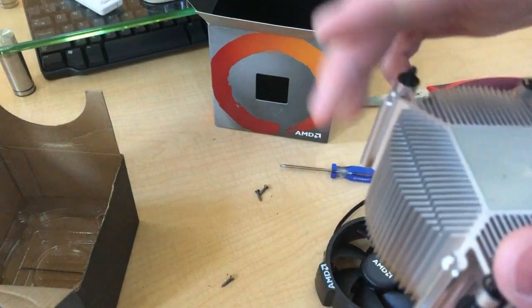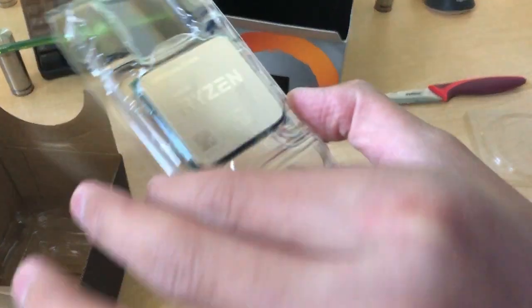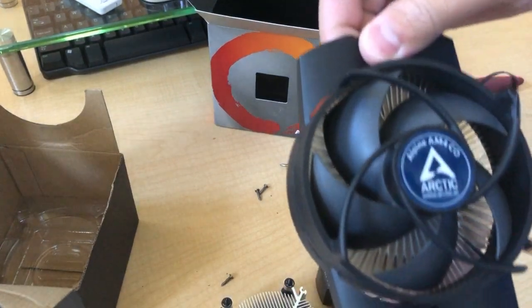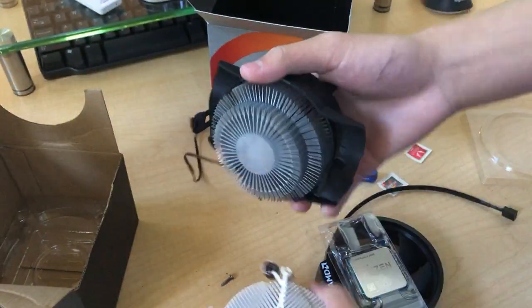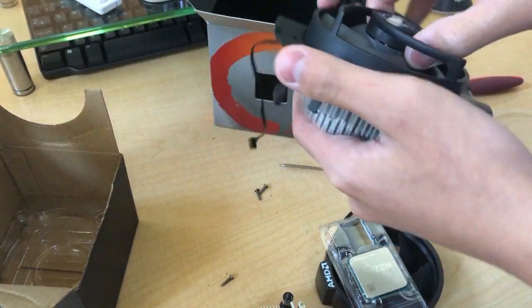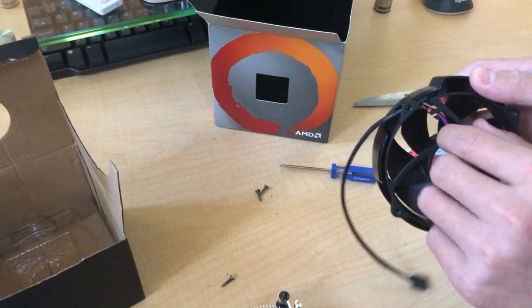I'm not using this cooler to cool down my AMD Ryzen 5 3400G — I'm actually using this one. This is the Arctic Alpine AM4 CO. It has a 95 watt TDP rating and it just looks better than the AMD one. So I'm gonna put this CPU fan back together.